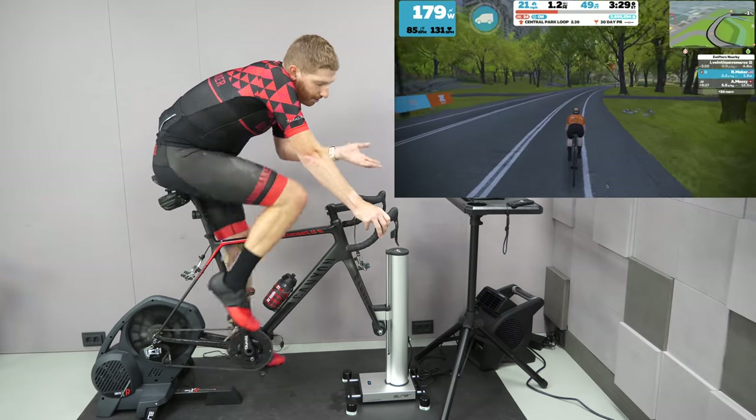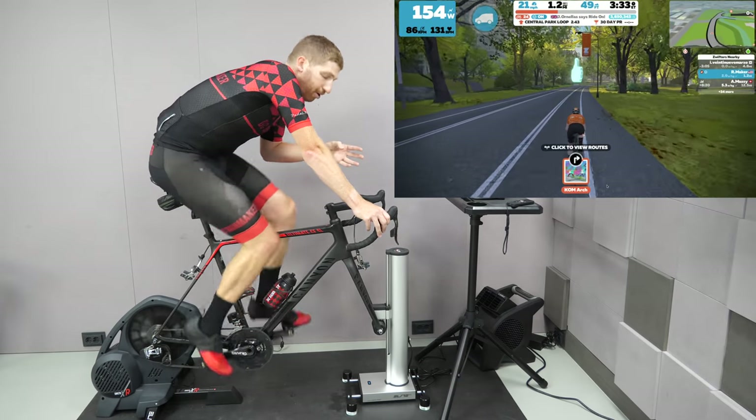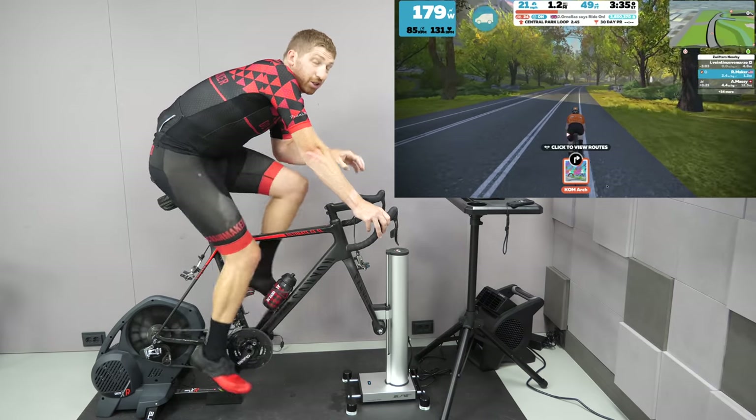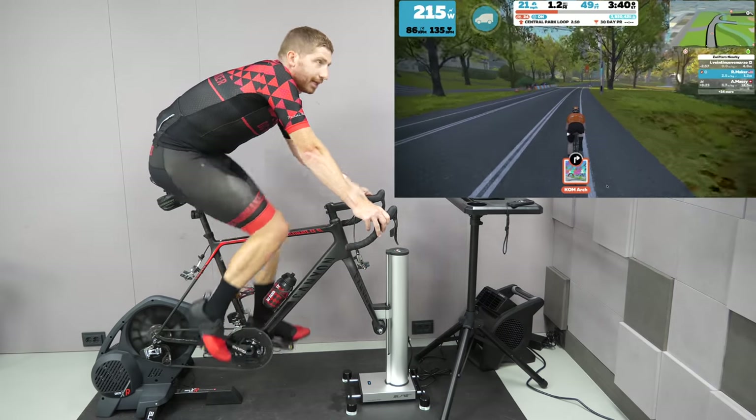For steering, only Zwift has steering right now. The good news is that unlike the Steerzo Smart, the Riser is not exclusive to Zwift, which means other apps can actually develop for it. So hopefully we see that in the future.